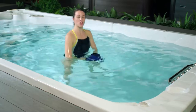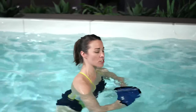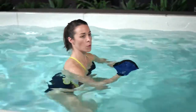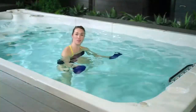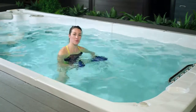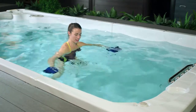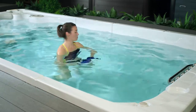Coming back to the neutral position, bringing your shoulders underneath the water, we're just going to start to step one leg out to the side at a time, starting to work through our balance. Remember you can scull. Connect with your breath. Take the opportunity to enjoy your very own personal gym.